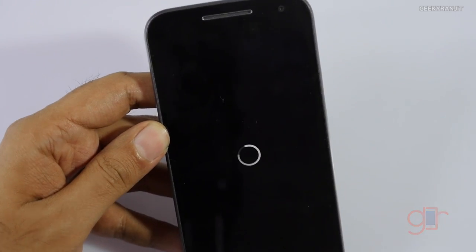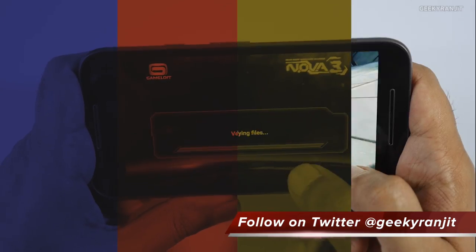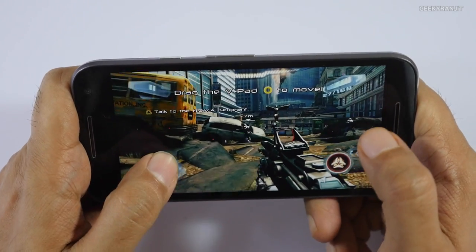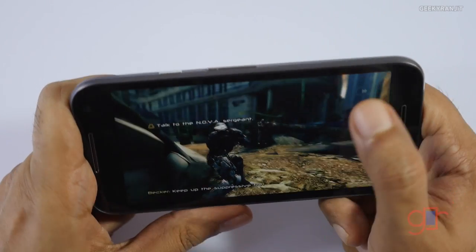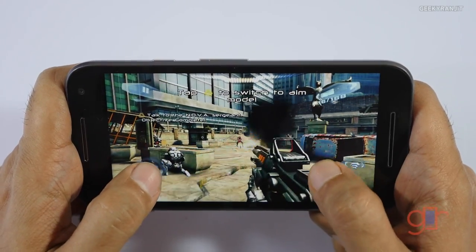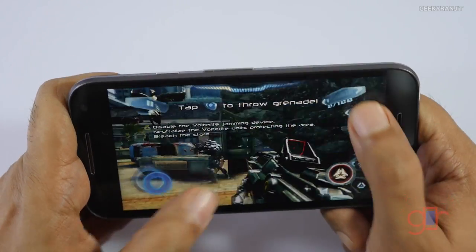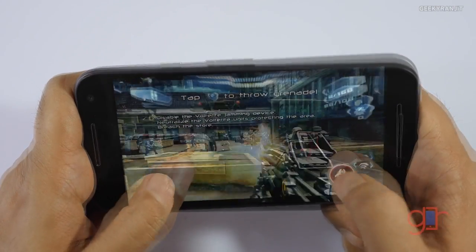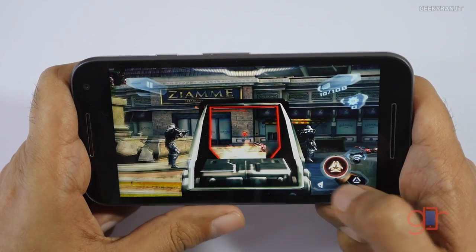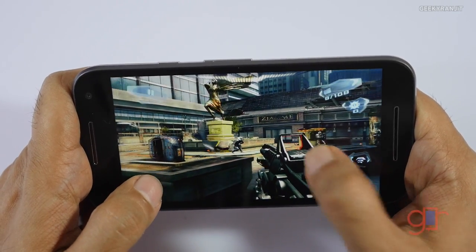Now let's move to an even heavier game — NOVA 3. NOVA 3 didn't play well on the regular Moto G3, so let's see how it handles here. I have to say it's running very well — I didn't expect it to run this well. There is no lag noticed and it's handling NOVA 3 very well.